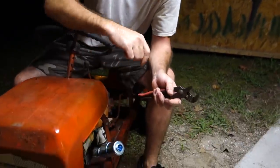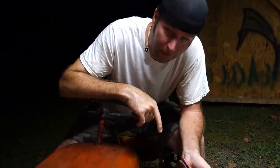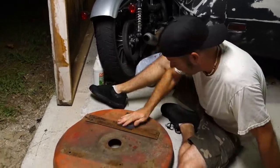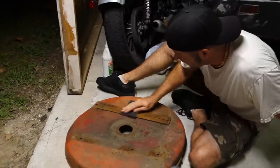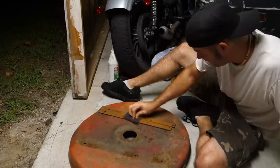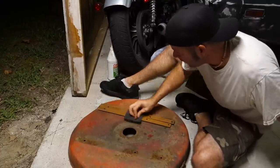I might find a smaller muffler to put on it. Going to do something different. I got the deck — gonna get it cleaned up. Got some rusty parts here, but I'm not worried about cleaning everything up perfectly since the lawn mower stays in the garage.